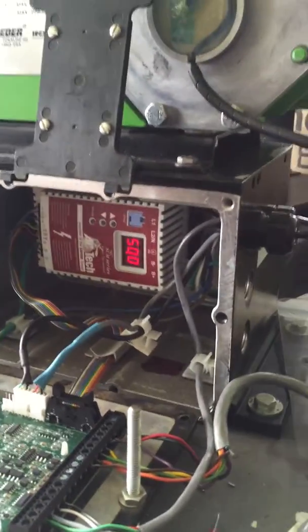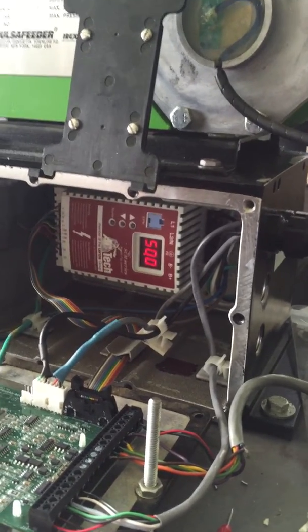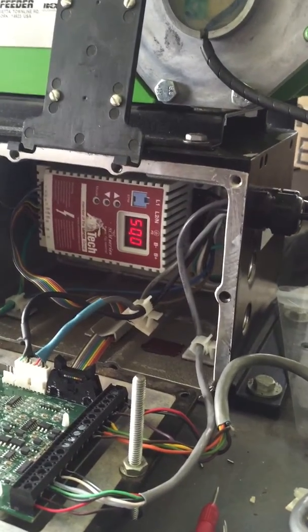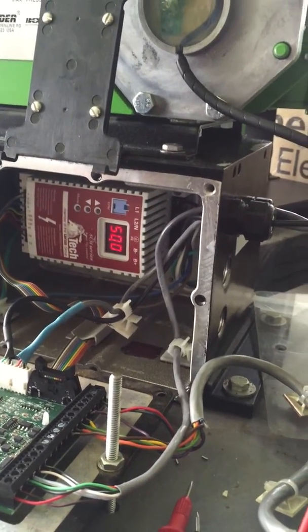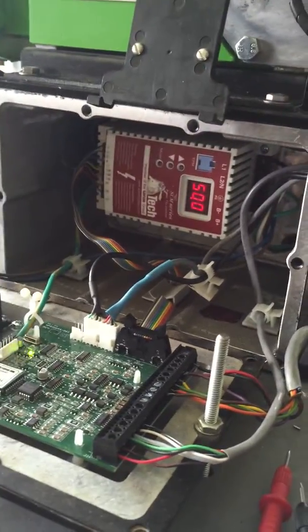This is a video demonstrating a test of the cam sensor on a pulsar pump with MPC controller. I'm going to run the pump and measure the voltage from the cam sensor into the MPC local board.